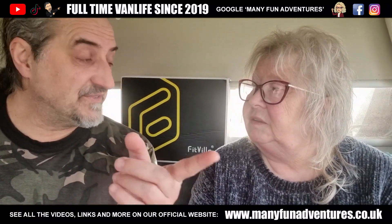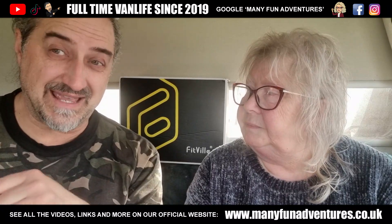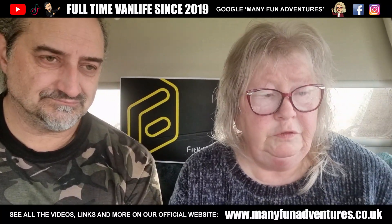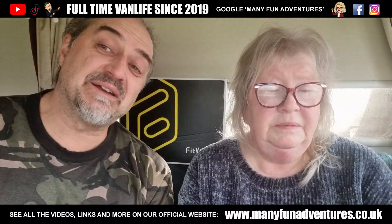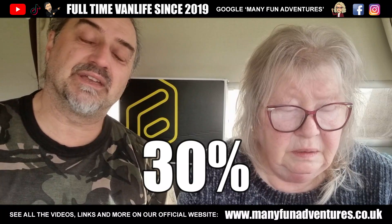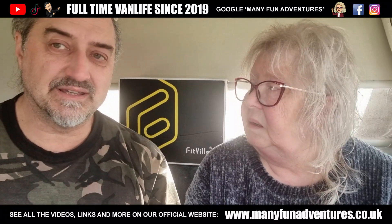I did actually consider going for hiking boots, because I do a lot of walking. But because of my problem with my toe, I thought this would actually perfectly suit me, especially in the spring and summer — you don't need boots in the summer. They've got lots of different varieties, good sizes. And they've been very kind as to give a discount code — I'll put that below in the description. You've got a 30% discount code, which is really, really good.